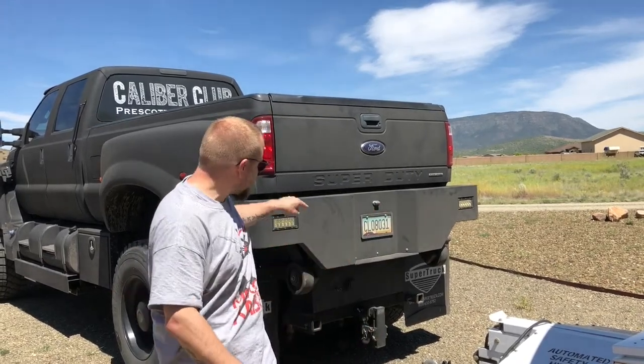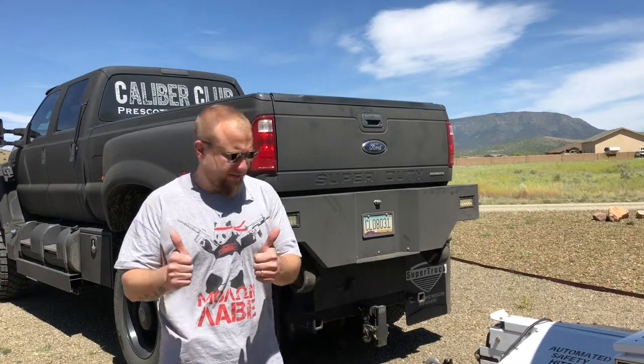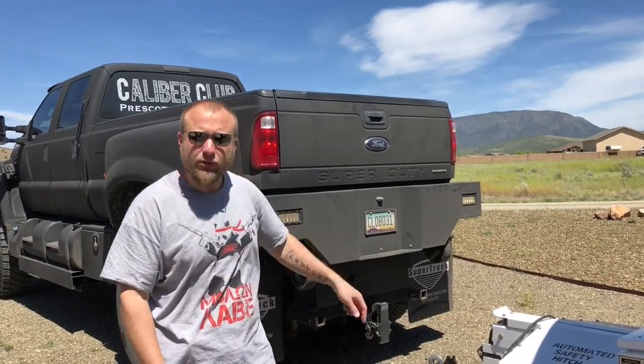Hey everyone, this is Ryan Jeske with the Preske Caliber Club. As you guys saw last night, I had a bunch of trouble with my trailer hitches. We're back in business — I bought new hitch pins, replaced all three, and ended up having to cut them off.